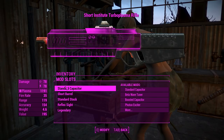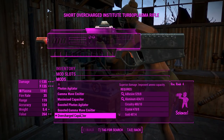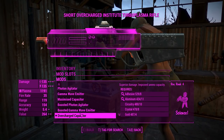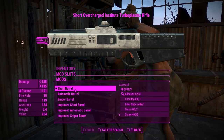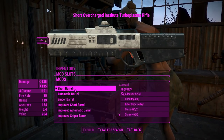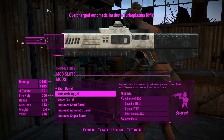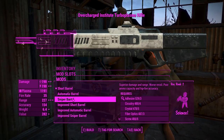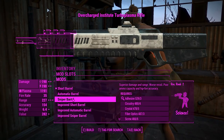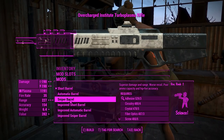Getting into the attachments, first we've got the capacitors, which are exactly the same as you'd find in the plasma gun itself. We'll chuck that to an overcharged capacitor for the best damage. Just like the vanilla plasma gun, you can change how this thing fires by changing the barrel — you can put an automatic barrel on for automatic fire, and a sniper barrel for better range and less ammo capacity. The accuracy seemingly doesn't change, which is kind of interesting.